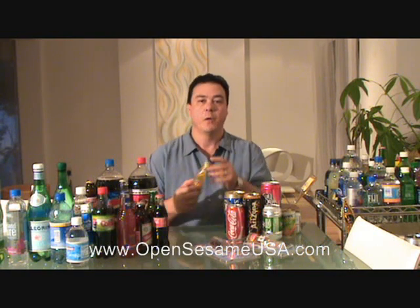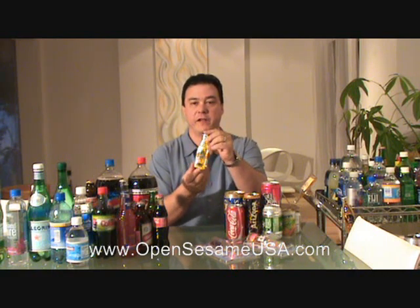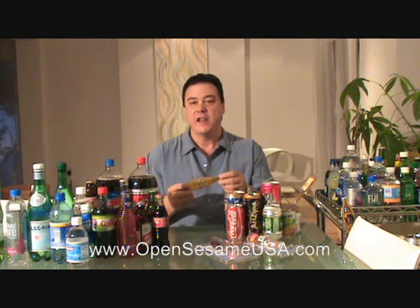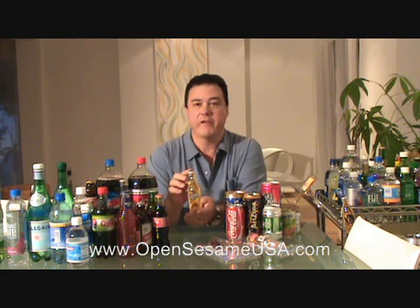Hi, thank you for stopping by. I'm very happy to be able to present to you Open Sesame. One of the unique and most important benefits of it is to open many different soda containers, beers, juices — like 80 or 90 percent of the beverages in the market. It's a unique product. I'm going to be able to demonstrate to you how it works.